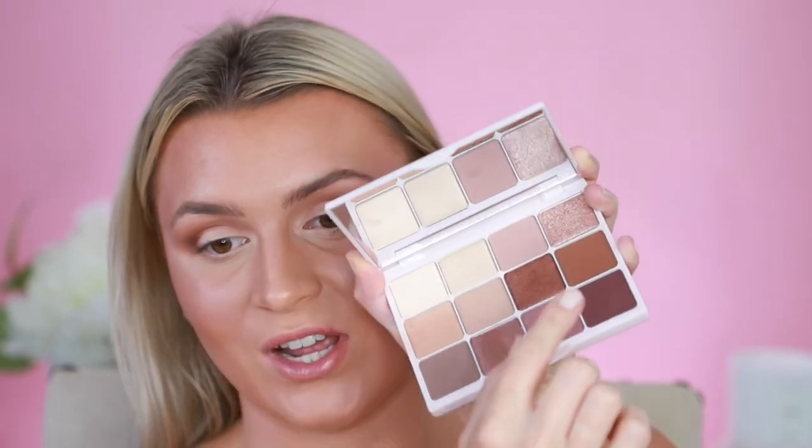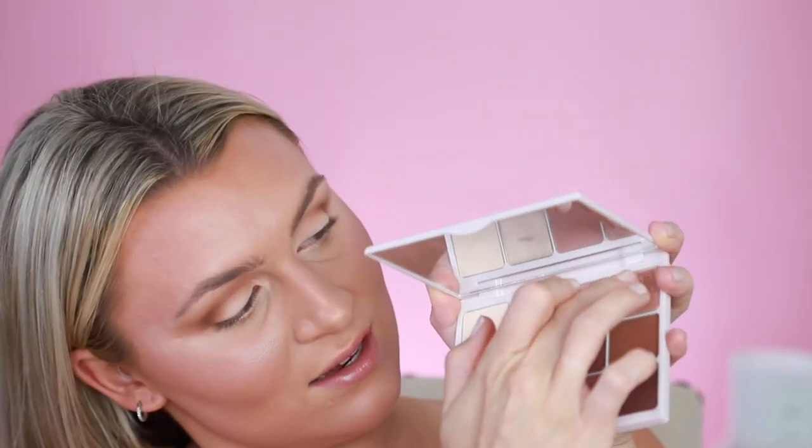Now that we've deepened up the crease, I'm going to pop a little bit of shimmer onto the lid using the shade Riley. I'm just going to put a little bit on my finger and pat it right on top of the lid — oh my god, look at the pigment!